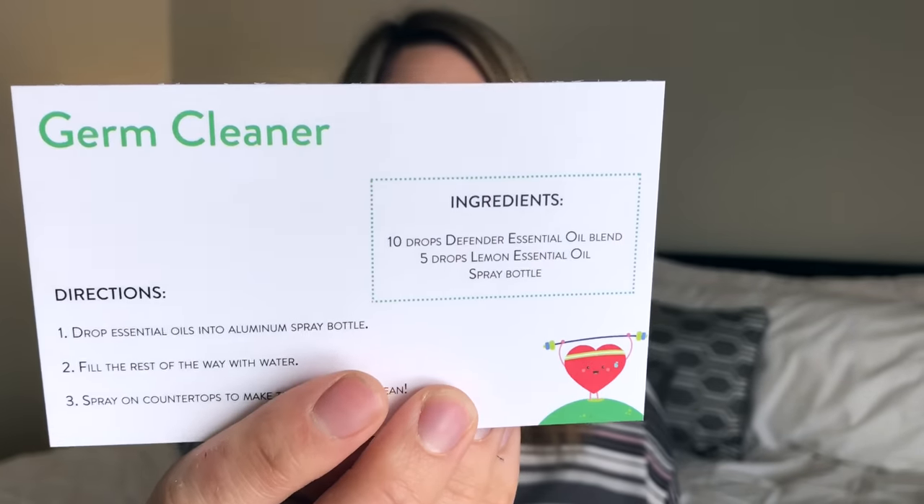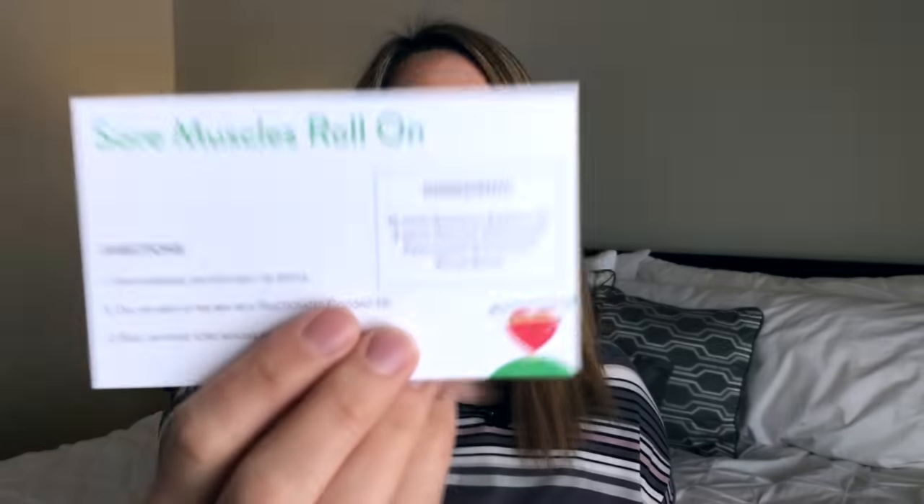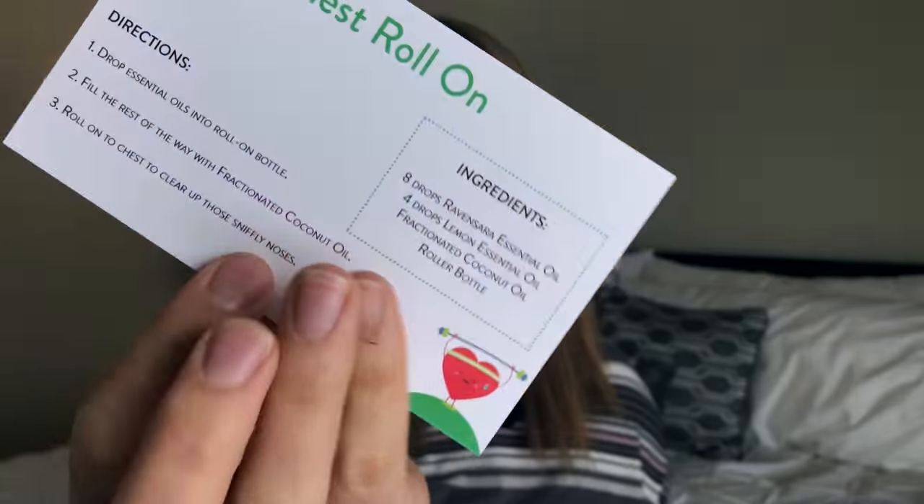Now for the recipe cards. I love the cards they print them on — really high quality, nice thick cardstock, they're not going to get all bent up and ruined. The first one is a shower disc pick-me-up. The next one is a germ cleaner, and on the other side a warts be gone roll-on. They also have a sore muscles roll-on, a breathe inhaler, and a vapor chest roll-on. It feels like a lot of health and relaxing themes this month.